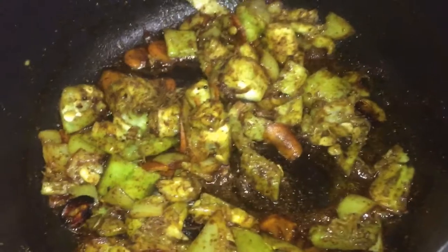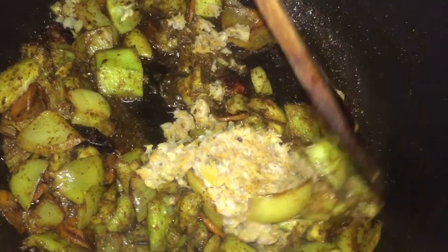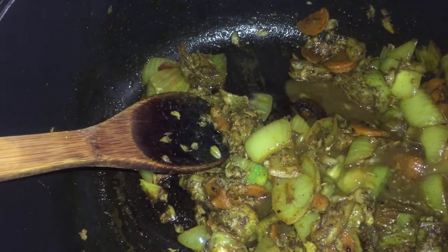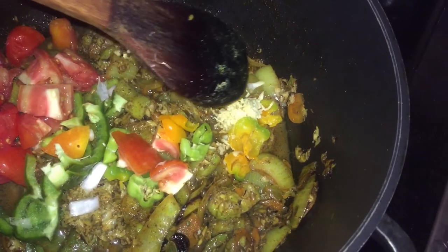Once that is added, I am now going to add my chip chip. You can add salt fish, you could add pigtail, or you could cook any type of meat in it, but this is what I choose. I made a broth with my seasoning.